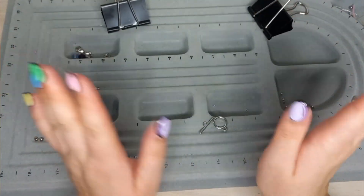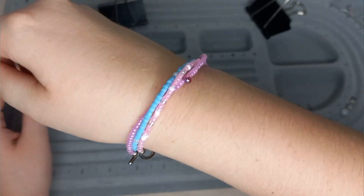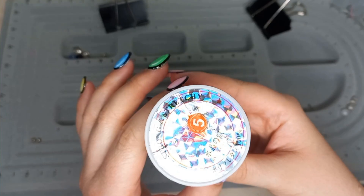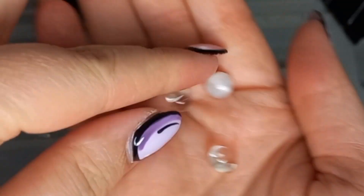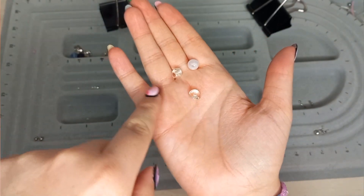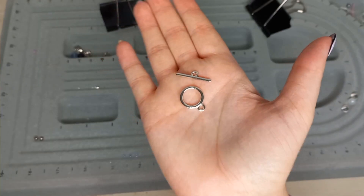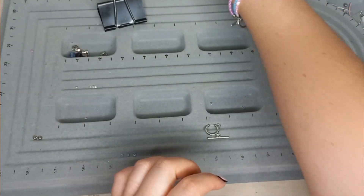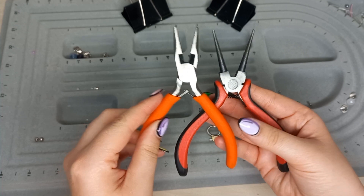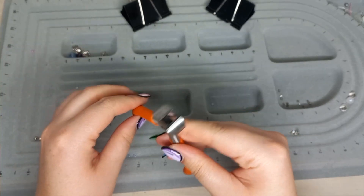Hey Craftsy, welcome back! Today we're going to create a three-in-one bracelet with a toggle clasp. Here's what we'll need: some string, three accent beads — two teardrops and one white — crimp covers, toggle clasps, silver beads, paper clips, round nose pliers, chain nose pliers, tweezers, and wire cutters.